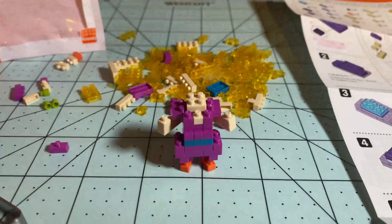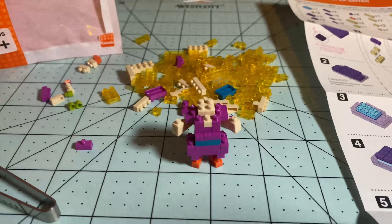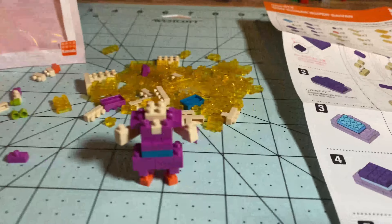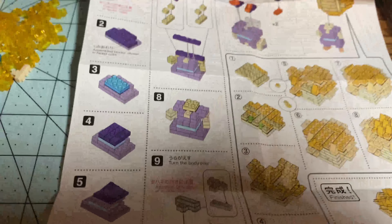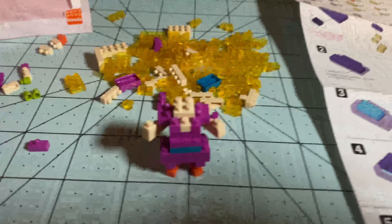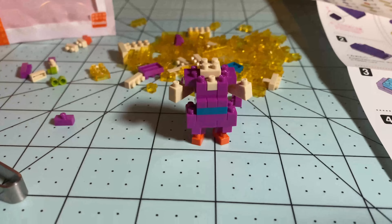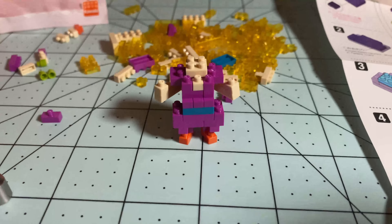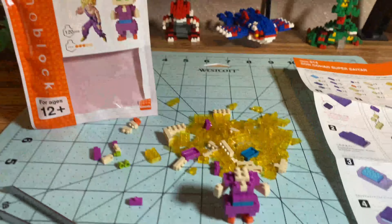Alright, so I got the body done. This was not that difficult at all — took maybe five to six minutes. The bricks slide on my mat but I have something ordered that's gonna help solve that issue. The body had no issues at all. Now we gotta start making the face and the hair, which is the part I'm not looking forward to.